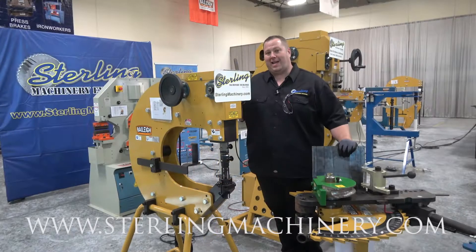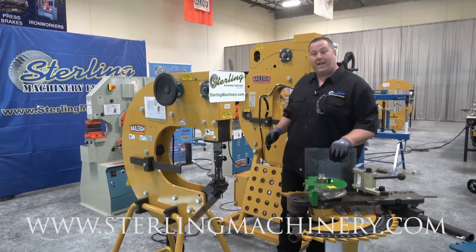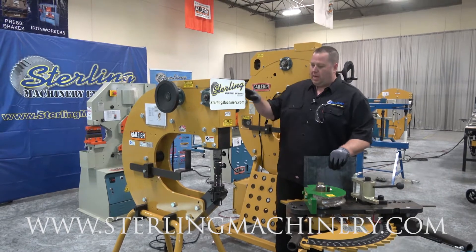Bailey RH-19 power hammer. This is more of a home style, single phase power, 110 volt. Plug it right into your wall — super simple.